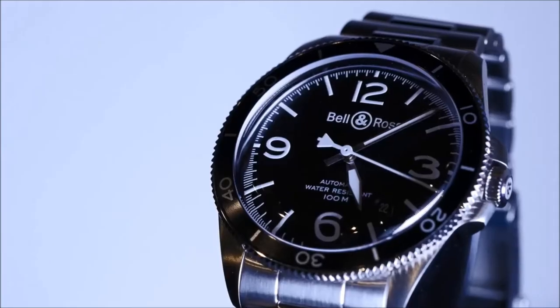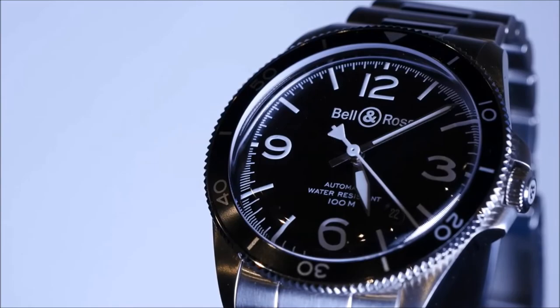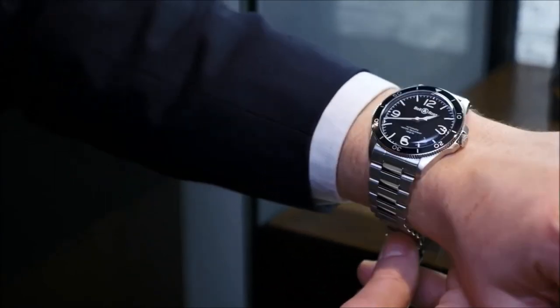We also introduced a new signature on the vintage collections: it's the silhouette of a plane on the counterweight of the central seconds hand. We can say the watch is more modern, more contemporary, while being faithful to its origins.